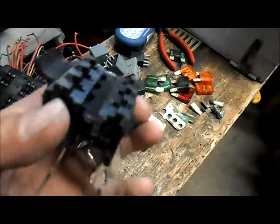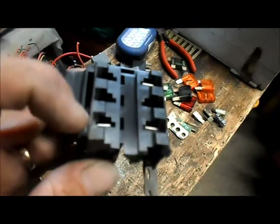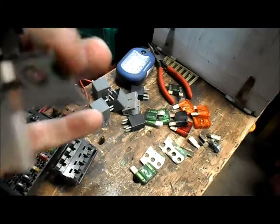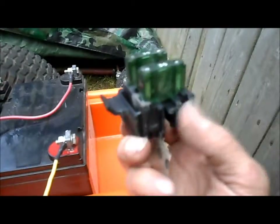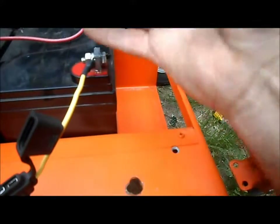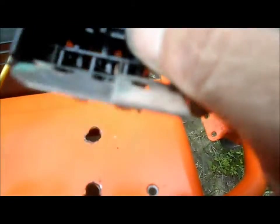Alrighty, we got our fuse box all together here. We'll put a 30 amp fuse in the first one and a 30 amp fuse in this one. They'll be connected together underneath, and then one side to the battery positive. We've got our double fuse block mounted right on the battery cable, doubled up for extra strength on both of them.